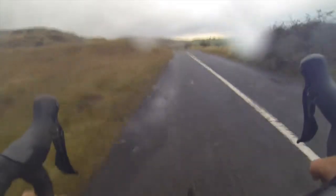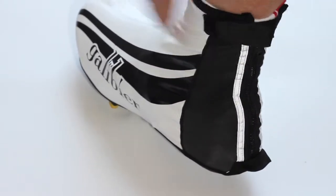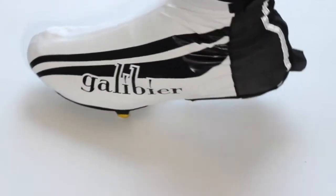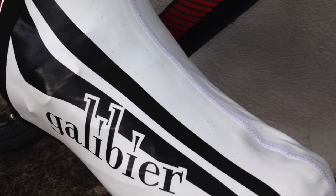We have included a 3 meter elastic on each side of the rear mounted zip to ensure perfect fit, leaving the zip closure free of tension and aiding in the separation of smooth air at the heel. This also ensures long life and leaves the tendons and muscles unbothered.